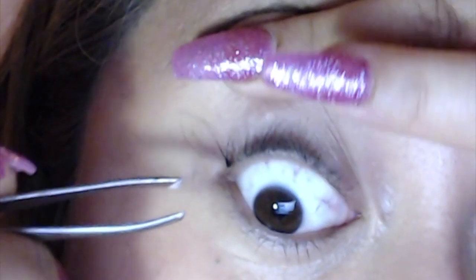As long as it's on the root, you're good. I usually sit it on the back of my hand just to take off the excess glue, because we don't need too much — just enough to adhere to the eyelash.